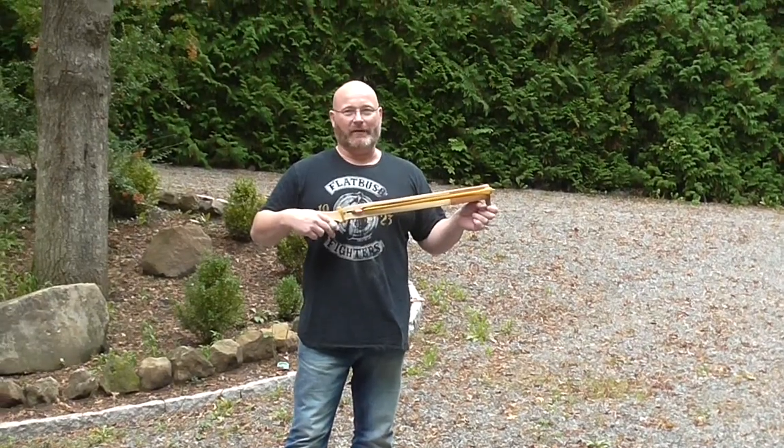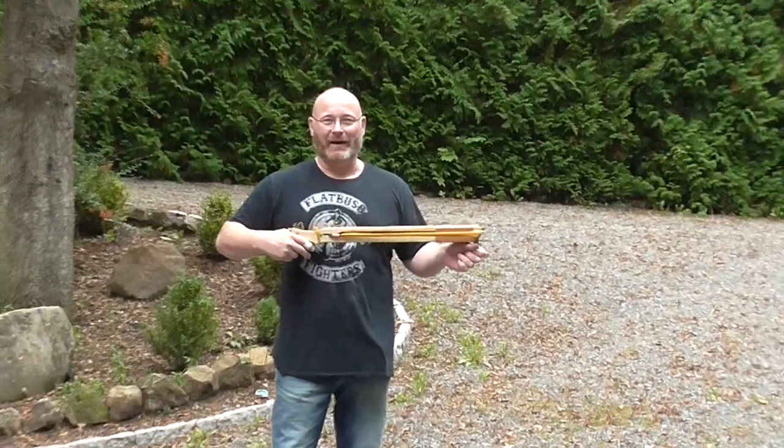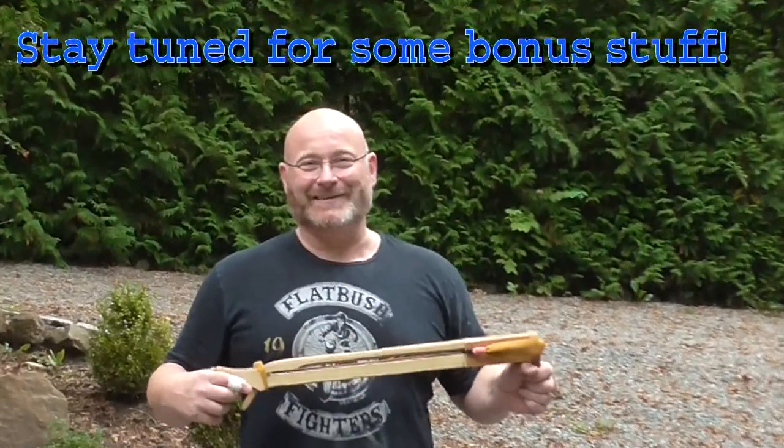A very nice, very small and lightweight crossbow. I love it. I hope you liked it. Because that's it for today. Thanks and bye bye.